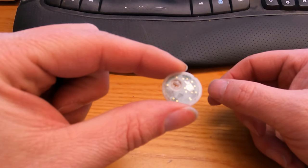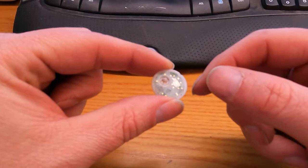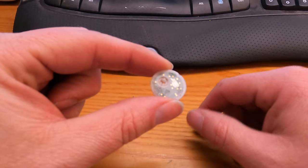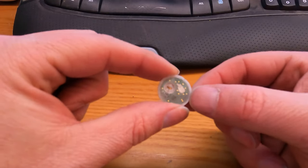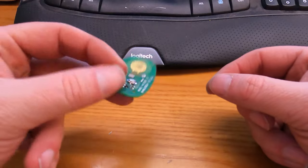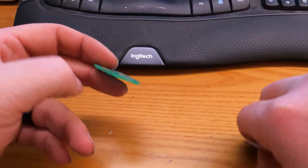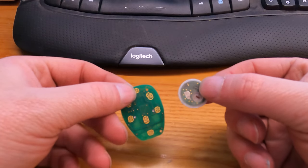Can you see the gold that's in there? You can pop these open, pull that battery out, and toss this into the solution with the key fob boards we just talked about, and you can recover the gold off of both of them at the same time.